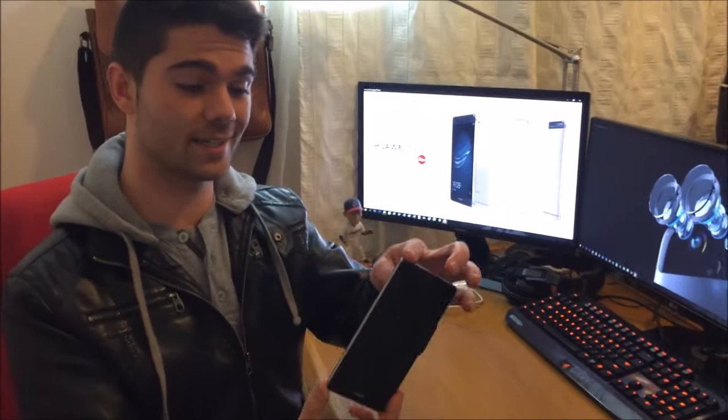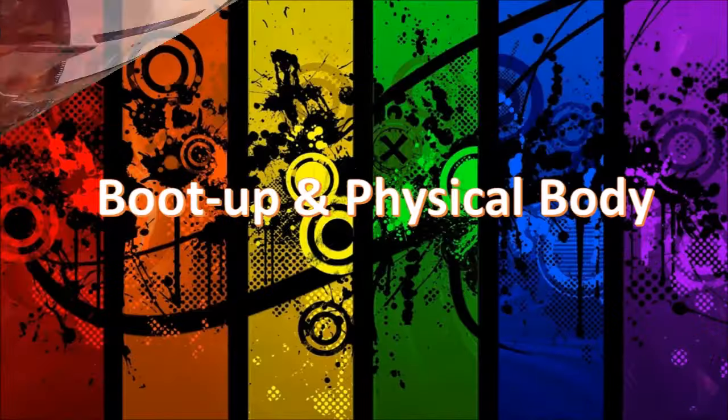Hey guys, this is Nick from Honest Nick Reviews. Today I will be reviewing the brand new Huawei P9 Plus — 64 gig version with 4 gigs of RAM. You can see it over here; it's quite a nice slim phone.